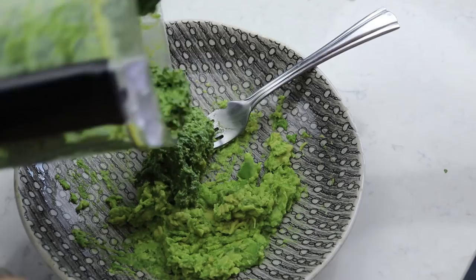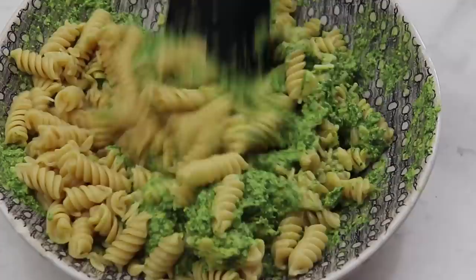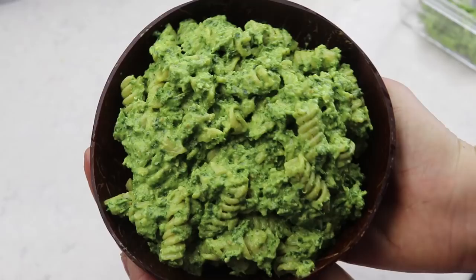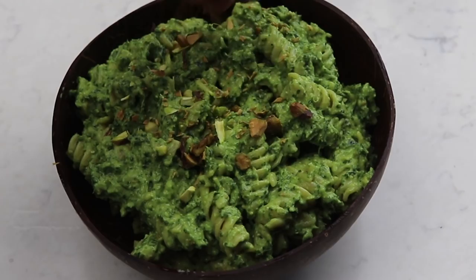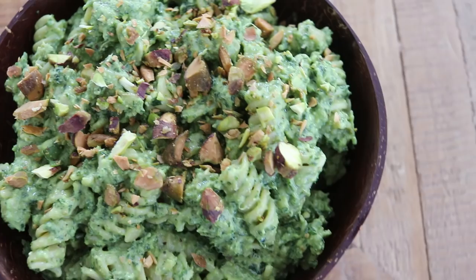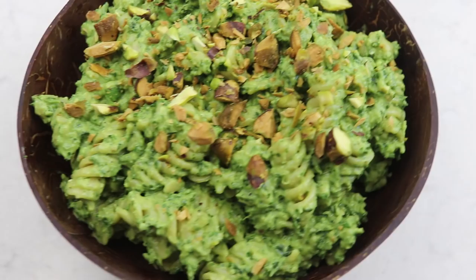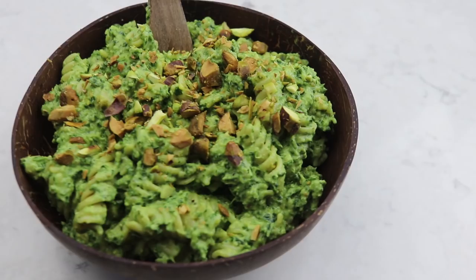I add however much pesto I want for that serving, then add the pasta — I'm actually using a chickpea-based pasta which is higher in protein. You can use whatever pasta you'd like. Just mix it well, then add some salt and pepper. I decided to transfer my pasta into my little coconut bowl — look how cute it is! We top it with some more chopped pistachios and that's pretty much it.